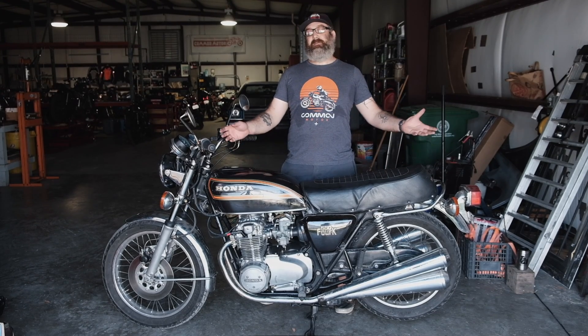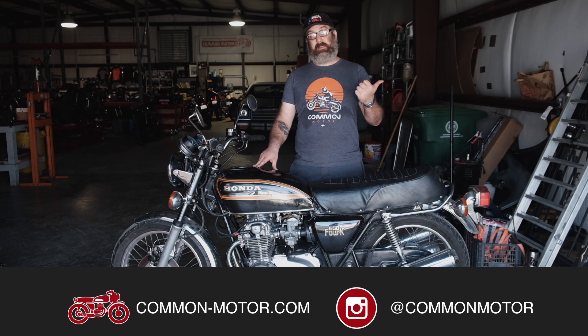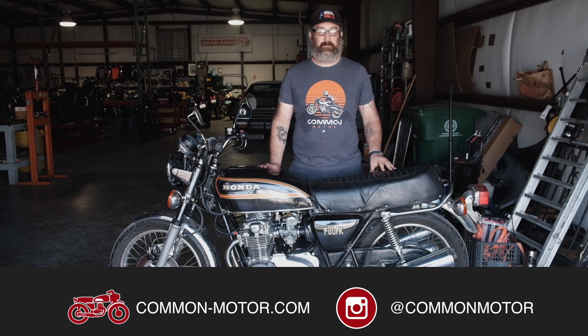I'll see you next time. This is Brendan here with Common Motor — Common-Motor.com on the internet. Thanks for watching. Make sure you follow us on Facebook and Instagram, subscribe to our newsletter via our website, and subscribe to this YouTube channel below.